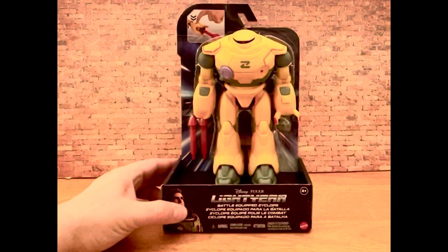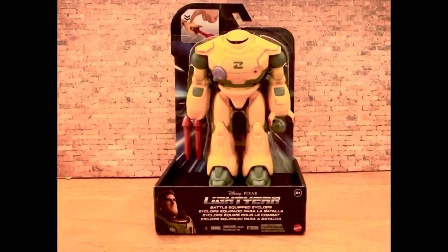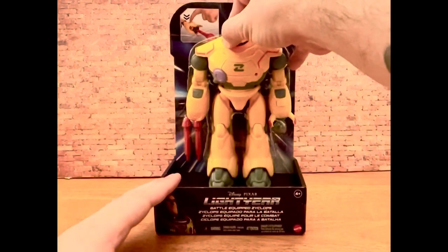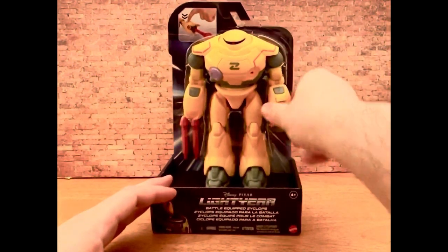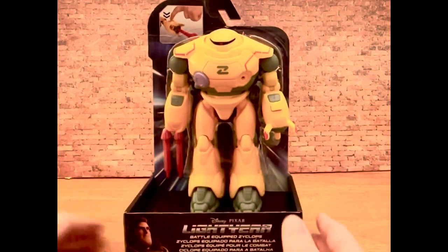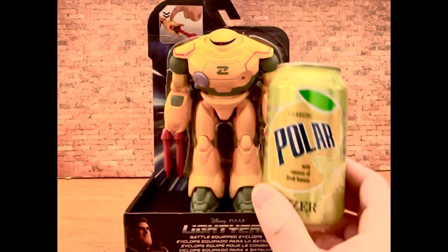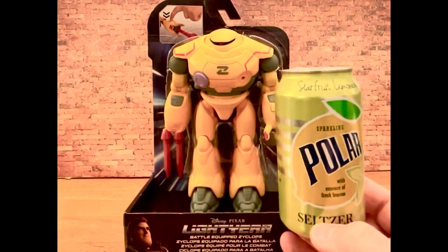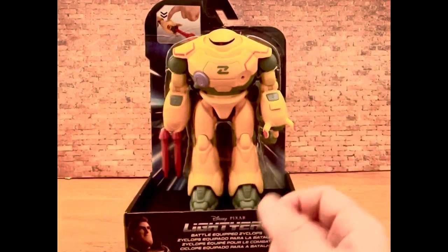It is a Zyclops. As you can see, it's a yellow robot. Looks almost like a Hulkbuster from a Marvel movie, but it looks pretty cool. It's pretty tall too — here's a regular seltzer can, and it is a bit taller than that, so it's a pretty decent figure.